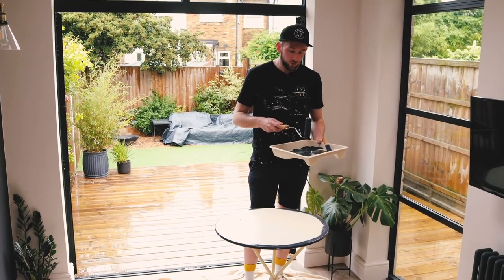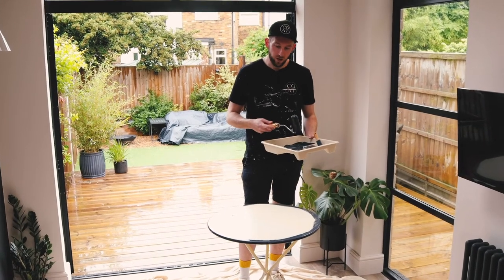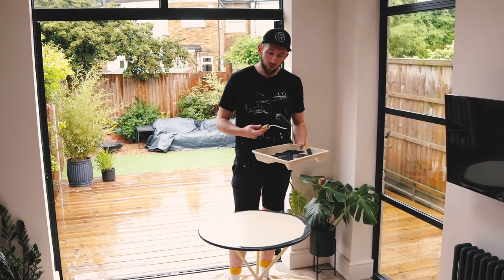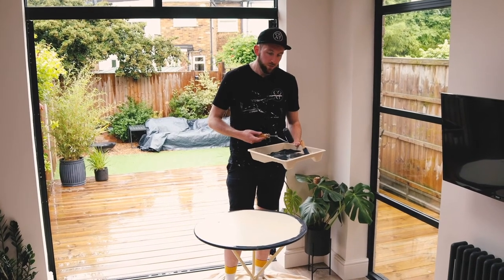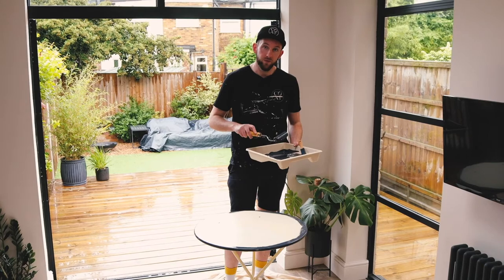When applying the top coat, don't worry too much about the first coat being streaky or patchy — it needs to be quite thin. I've done it with a brush so far and I'm going to use the roller on the top, but I'm not focused on getting complete coverage because we'll do a second coat afterwards.